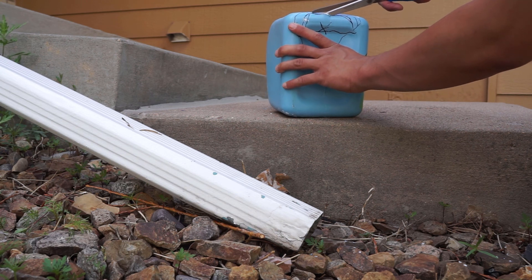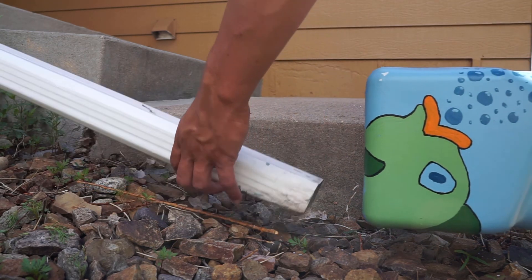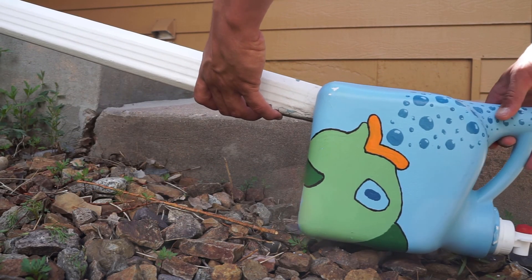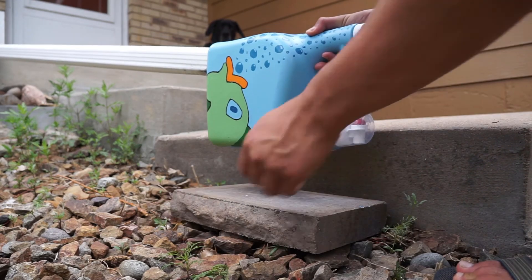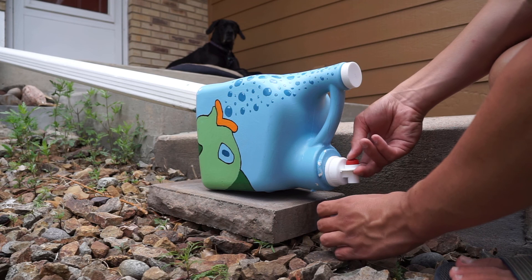Have a parent or guardian help with sharp objects. Next, we'll stand it up. Remove the cutaway plastic and place the end of the gutter into the hole. Mount your rain barrel on a cinder block or similarly sturdy item so you can easily fit a watering can under the spout.